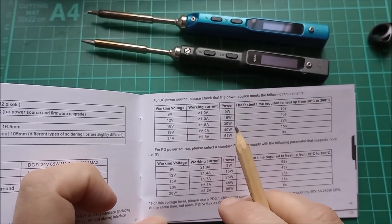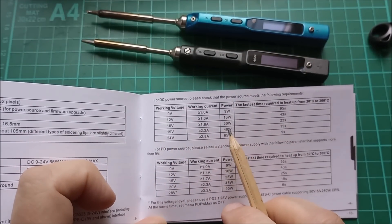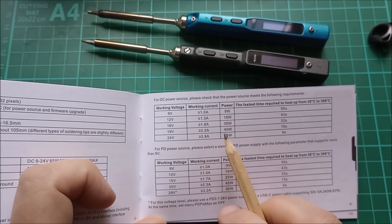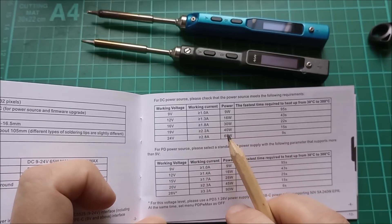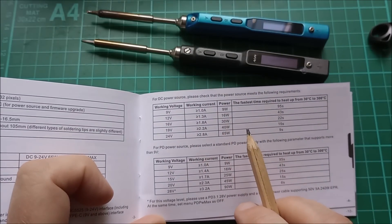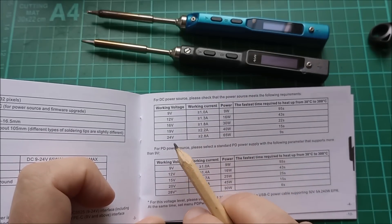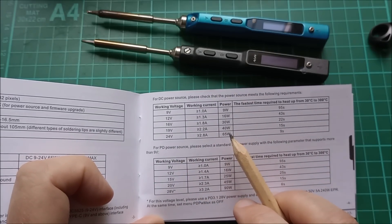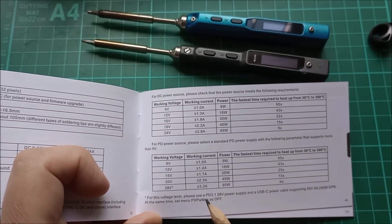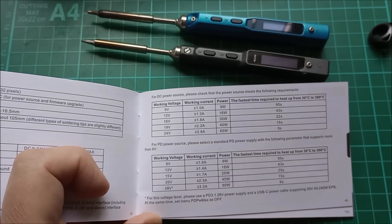I've only ever used the TS100 at 19 volts, so it's been a 40-watt iron, and you've watched me solder — occasionally I struggle where a pin is connected to a large ground plane. So yes, it would be nice to get extra power. I could raise my voltage to 24 volts and get 65 watts, or with all the PD bits I could raise the power to 90 watts and get a six-second warm-up.